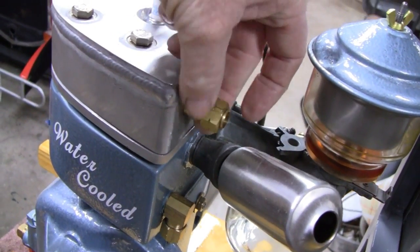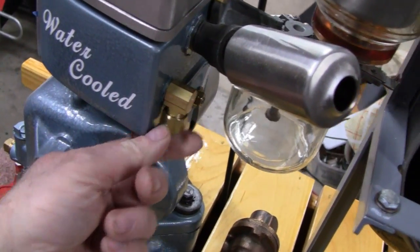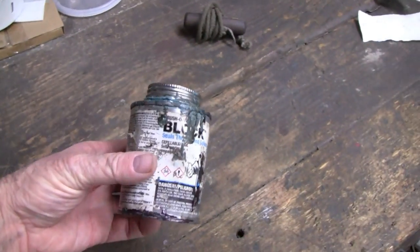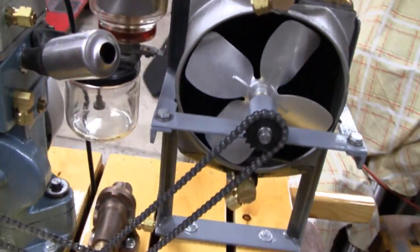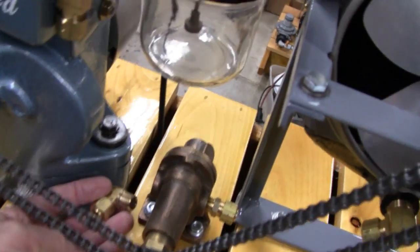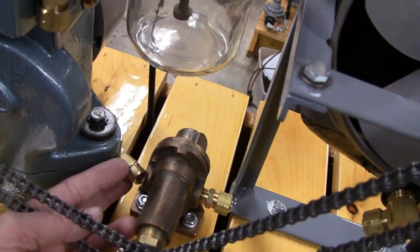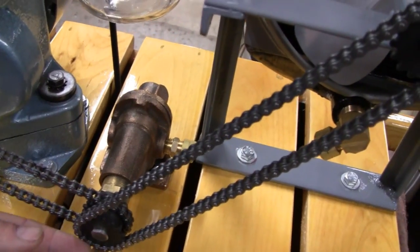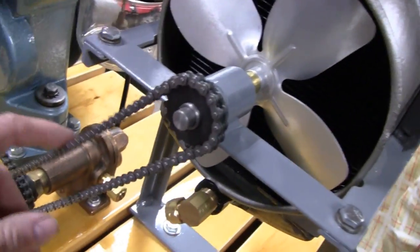First I'm gonna put all these fittings in. This fitting here is just hand-tight; this one here is already blue-blocked in — that blue block is good stuff. It's what the gas companies use for gas pipes. This piece here I'm gonna have to take that pump off to fit that fitting in there, that's how close it is. We also lubed up the chain.